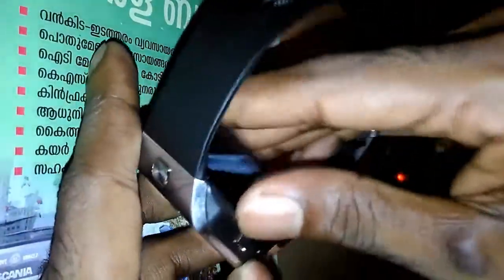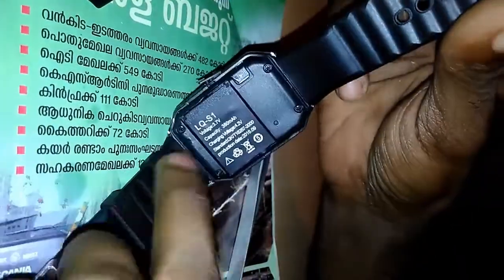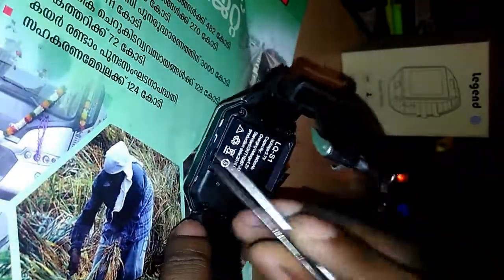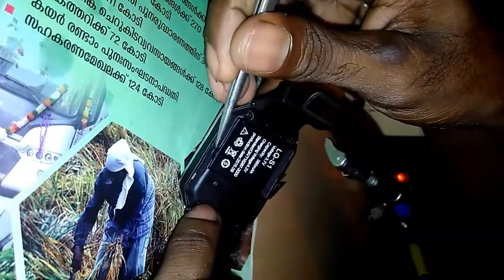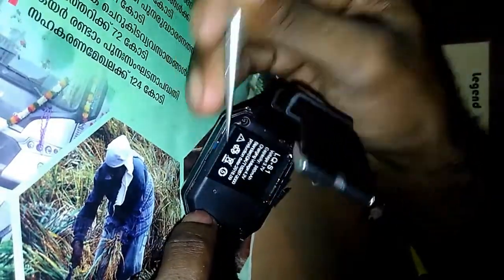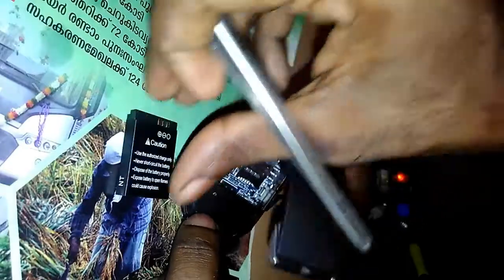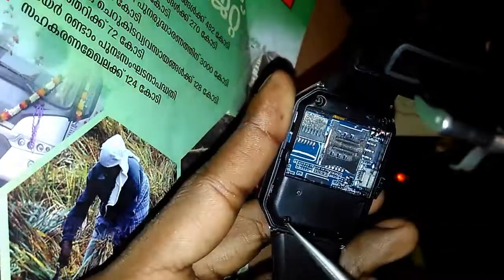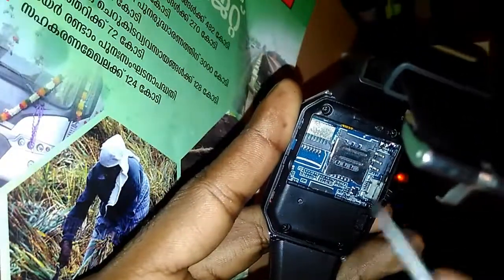Remove it like this — it's removed. After that you have to remove the battery. You can remove the battery from here. See this video carefully. I have taken the battery out. You can find some screws on the four sides of the watch — here, here, and here.